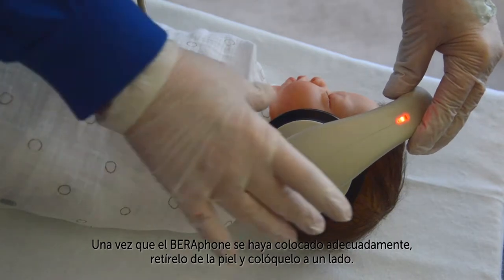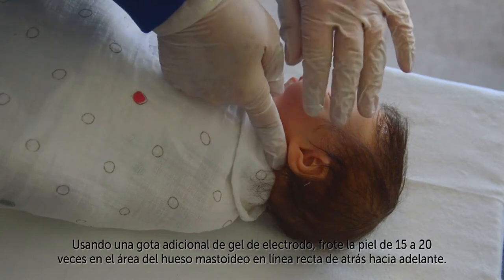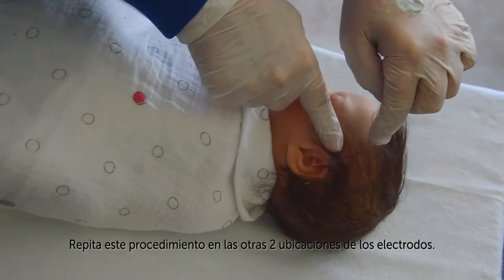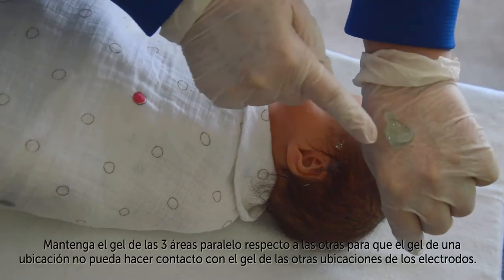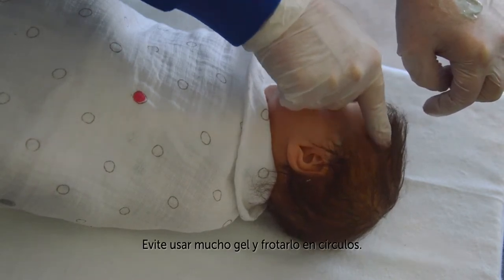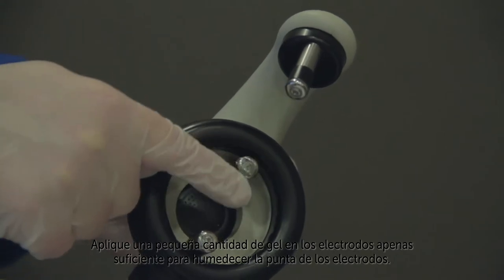Once the Barifone is placed properly, remove it from the skin and set it aside. Residual gel will remain on the skin at the electrode locations marking the proper spots. Using an additional drop of electrode gel, rub the skin at the mastoid location 15–20 times in a straight line from the back to the front. Repeat this procedure at the two other electrode locations. Keep the gel at the three areas parallel to one another so that there is no chance that the gel from one location will contact the gel at another electrode site. Avoid using too much gel and avoid rubbing the gel in circles. Apply a small amount of electrode gel, just enough to wet the top of the electrode, onto each of the electrodes.